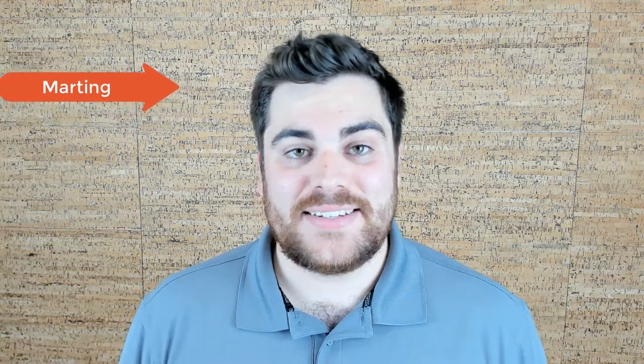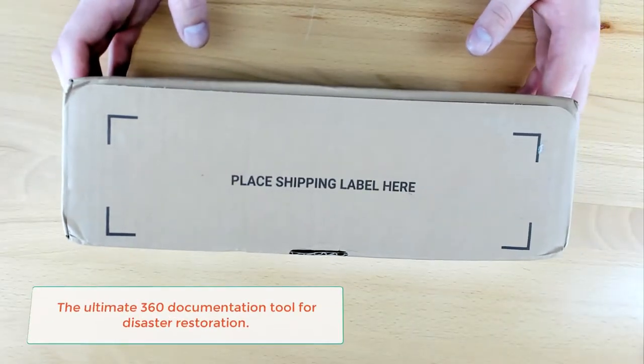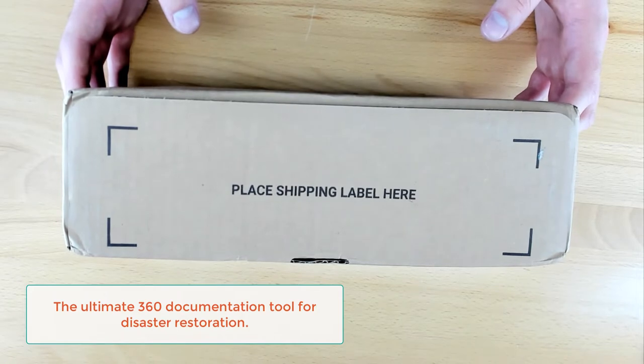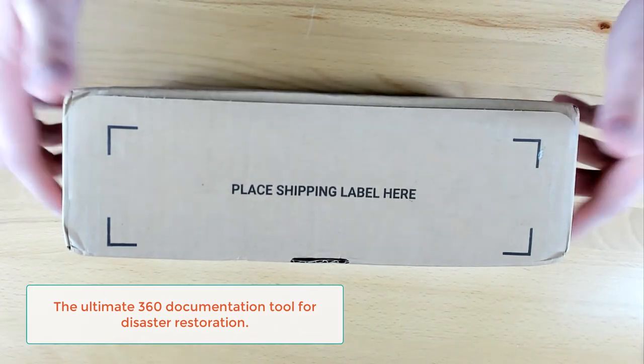Welcome to MatterHacks, a video series brought to you by Actionable Insights. My name is Martin, and today we're going to be unboxing the Insta360 One X2. Let's not waste any time — let's dive right in. As we jump in here to the top-down view, big thanks to Insta360 for sending out one of their One X2s. Really excited to get our hands on this and get some testing going. Let's break into it and see exactly what's in the box.